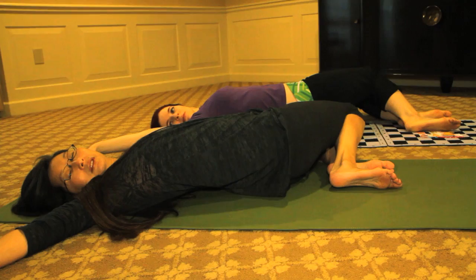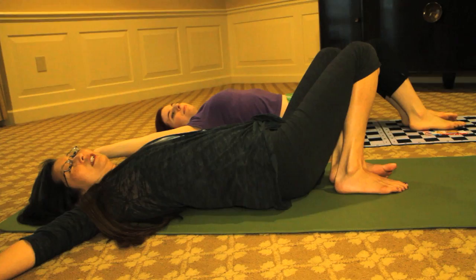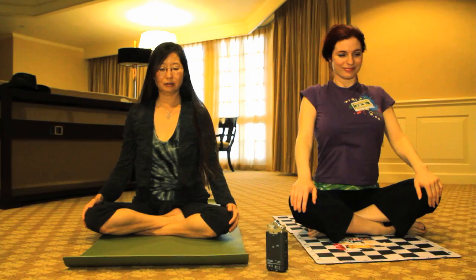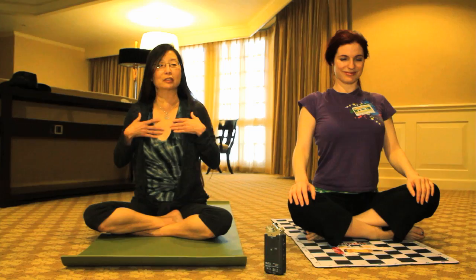Inhale your knees back to center and come up slowly and gently to a seated position. Just begin to roll your shoulders and wake up your shoulders.